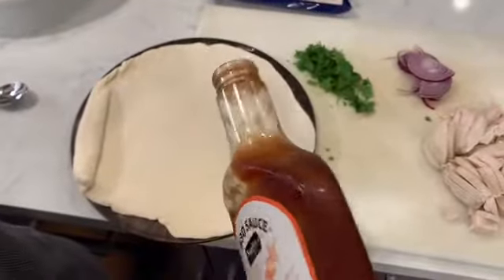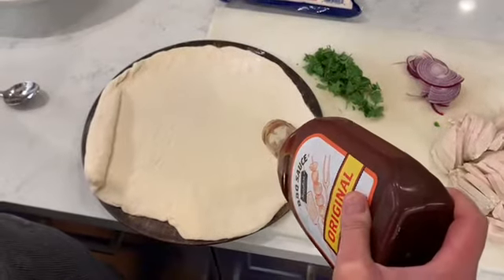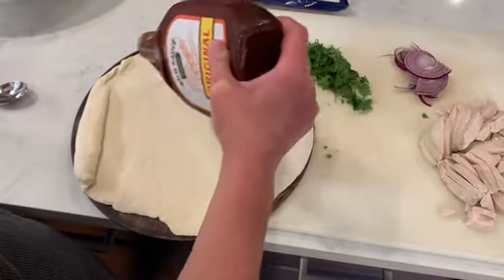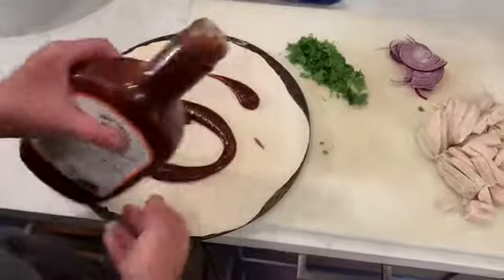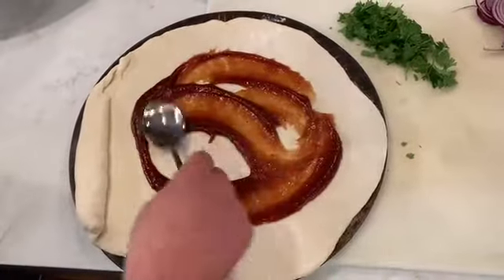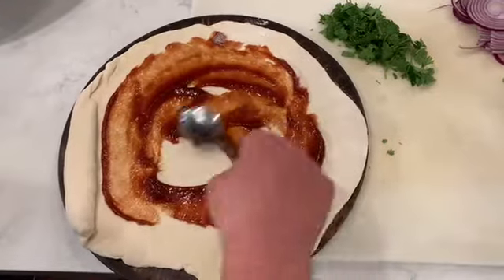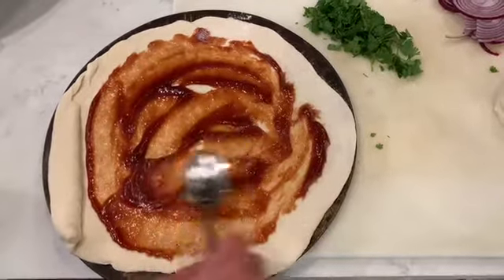If you are interested in the barbecue chicken pizza, this is the way we do it. Barbecue sauce — it's coming out super slow. A little too much barbecue sauce, so maybe go a little less. We're going to spread it out. Again, not all the way to the edge — leave yourself about an inch so that it doesn't overflow off the edge and burn onto your pan.